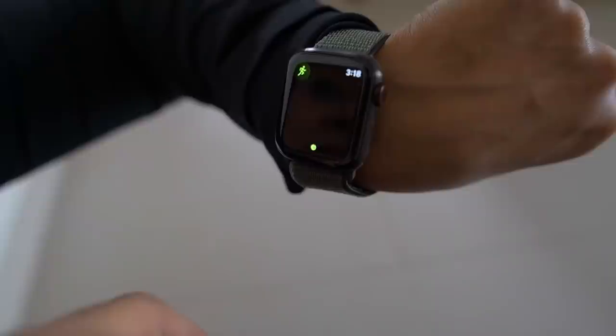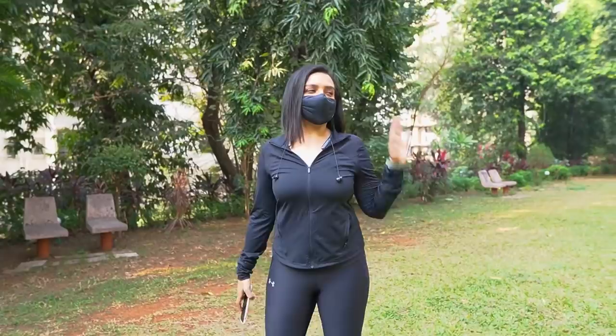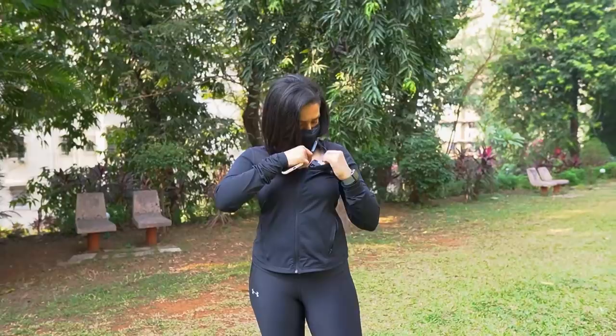I'm just gonna get my watch ready and we're going to go for an outdoor run. But first we have to warm up, so let's go. Also, you might be wondering about the camera quality and sound — it's because I bought a new Sony a6400 camera and I got these RØDE mics.